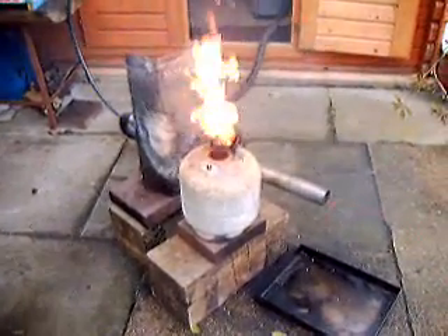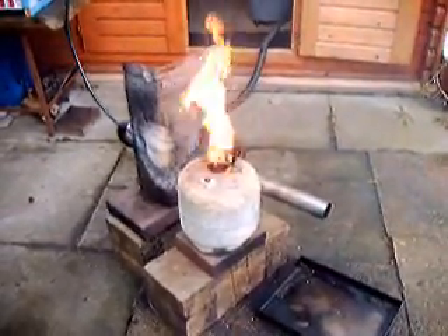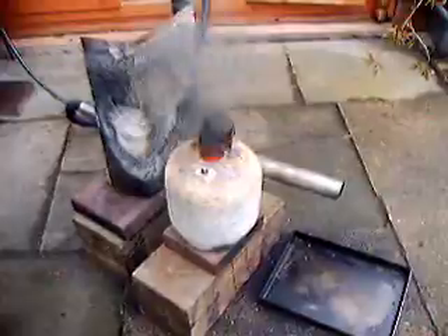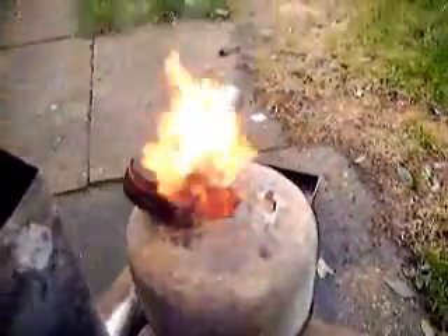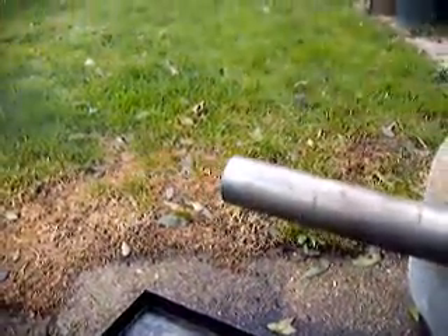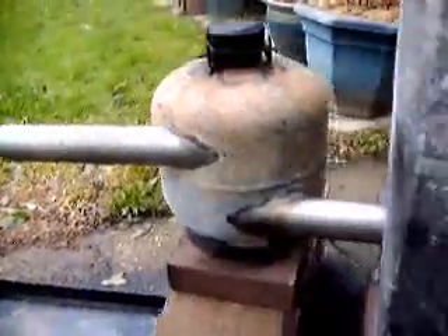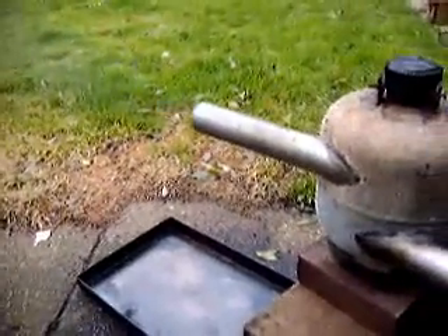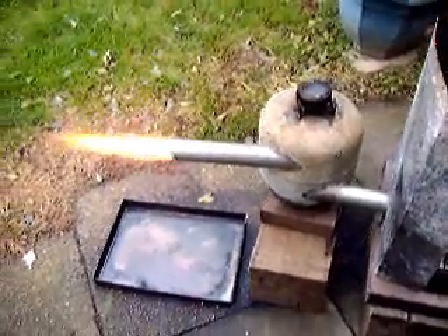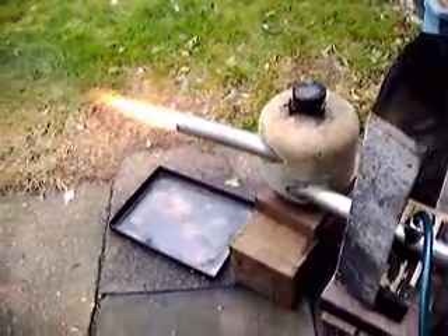I've started off with a little bit of power and I'm going right in there. I'm going to have a controlled airflow. I'm going to have a lot of that.